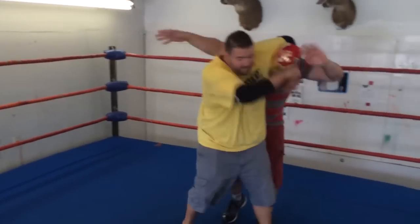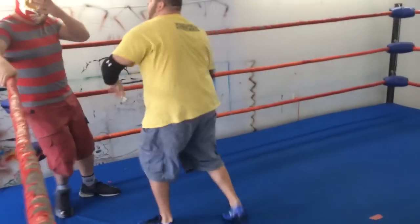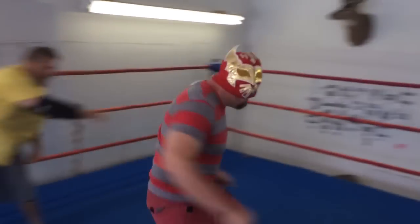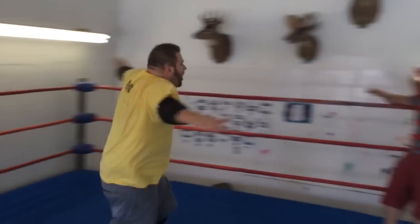Now the first thing we're going to do is I'm going to sling him out of that corner into that corner. Then I'm going to run my fat weight right into him, and then he's going to bump. First we've got to soften him up. Now I've got to sling him across. Now I can splash the fucker!